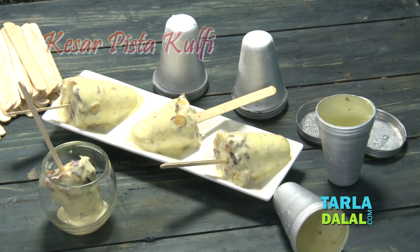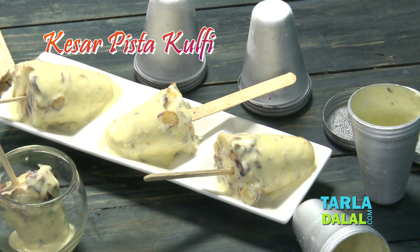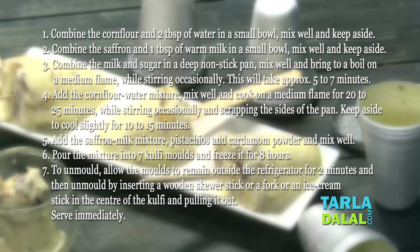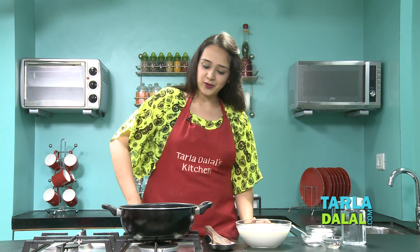Hi Friends! Welcome to Dalla Dalla's Kitchen. I am Mansi and today I am going to show you a very tasty kulfi which is Kesar Pista Kulfi. So now let's quickly start making the Kesar Pista Kulfi.